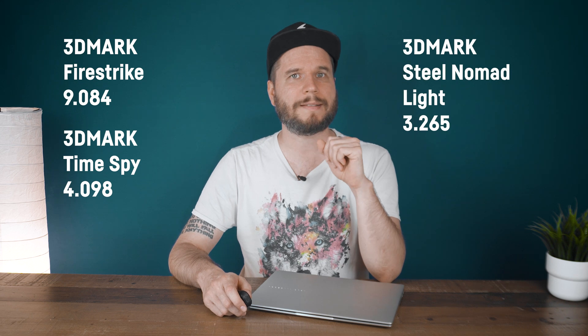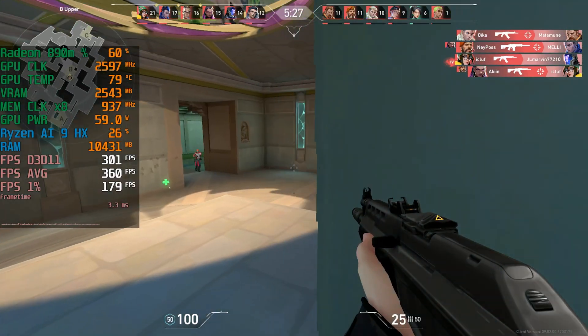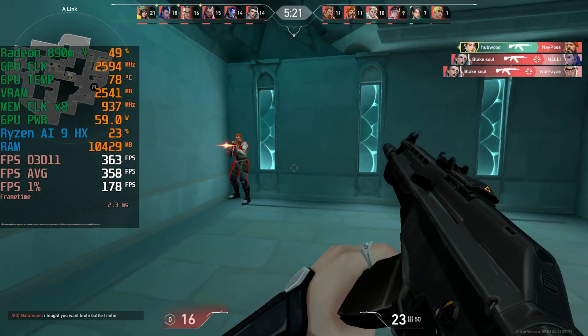Booting and waking from sleep was super fast. The 3DMark Firestrike score was 9,084, Time Spy 4,098, and Steel Nomad Lite 3,265. The integrated Radeon 890M is the world's fastest iGPU right now, though admittedly it's not that much faster than its predecessor the Radeon 780M.